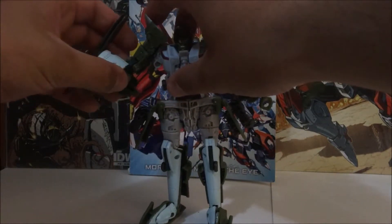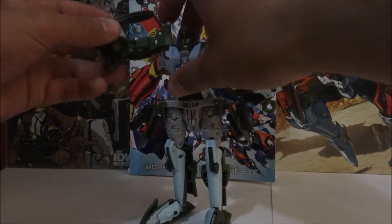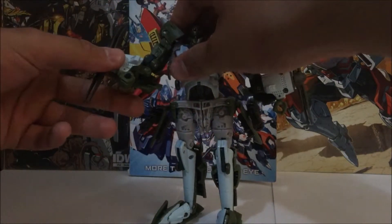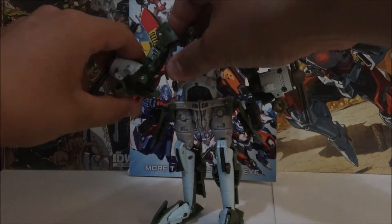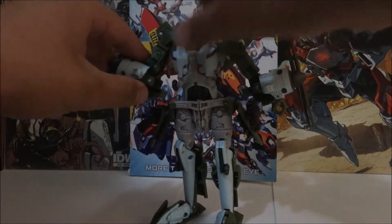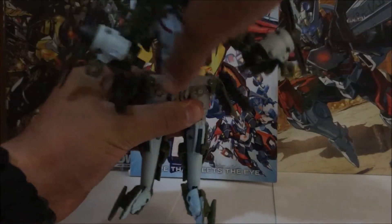The shoulder moves up that far — nice. Bicep rotation, practically 360 degrees around. A weird elbow joint — like, very weird. Somewhat of a wrist articulation, even though it's part of the transformation. There is no waist swivel — damn it.